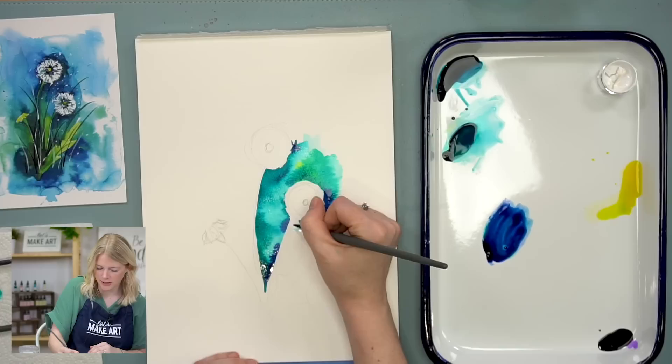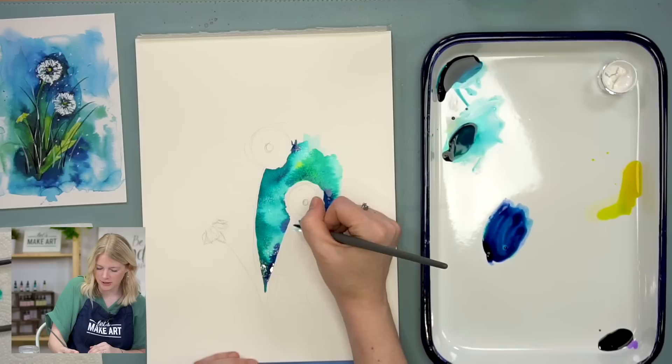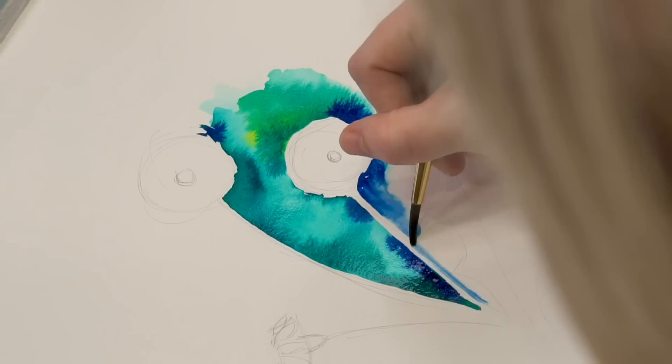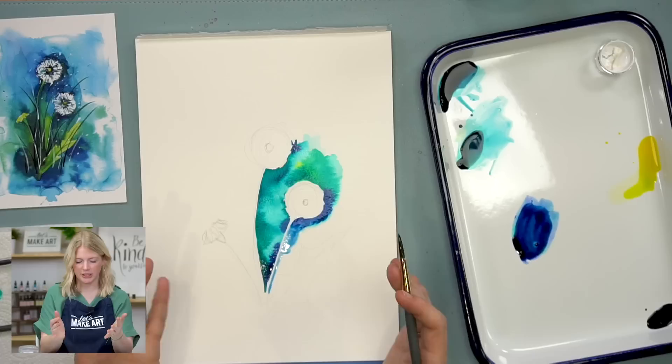So you guys play with color choices, play with mixing different colors — it's your painting, it's your world that you're making. Have fun with it. I kind of just sketched out the stem in a thin line when I was doing my stems, so I'm just pretending that the one line is thicker — and I'm just painting around it.